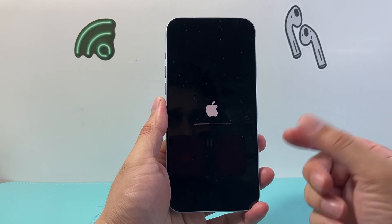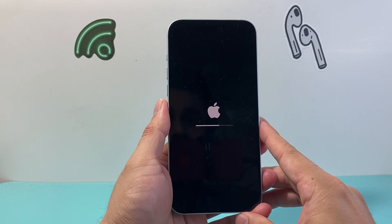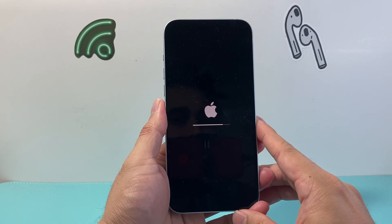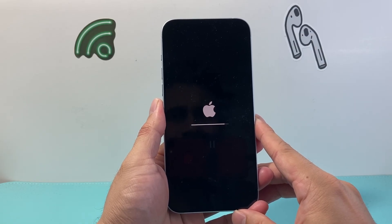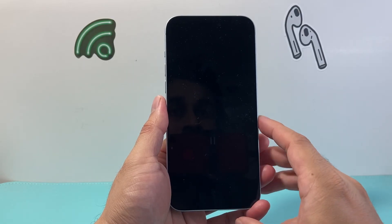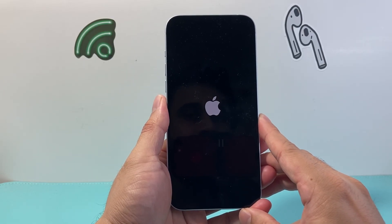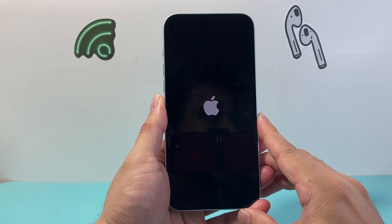This process can take somewhere between a few minutes to 10-15 minutes, depending on how much data you have on your phone. It's always a good idea to keep your phone plugged into a charger during this process, or make sure you have at least 50% or more charge to continue.